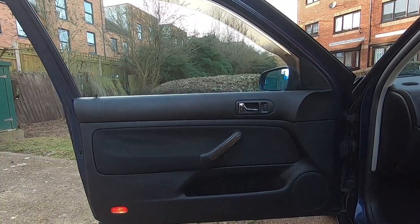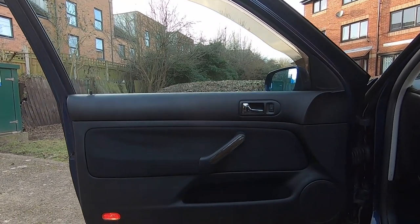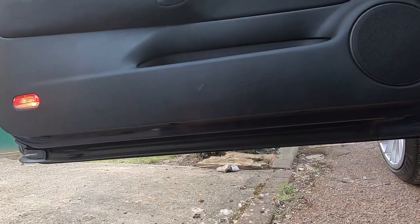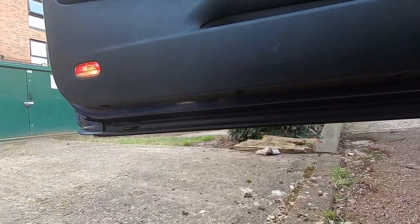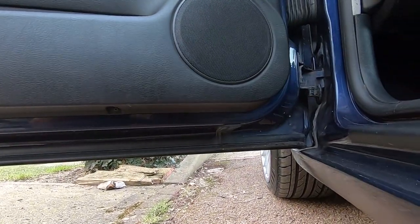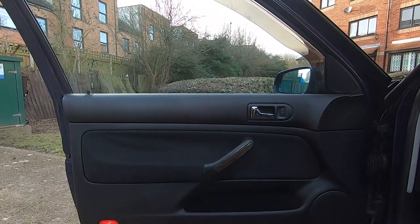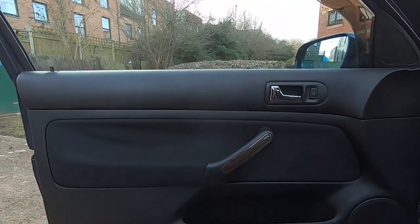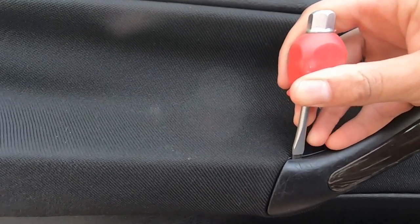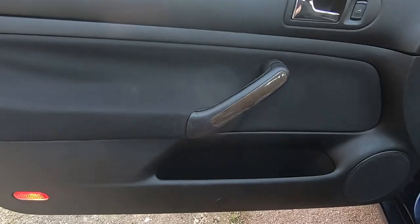I'm going to start on the passenger side. I'll start with the Torx screws at the bottom of the door card. I've only got two - some of you may have three, some may have one, some may have none. I did have some plastic pry tools but I don't know what happened to them - they break very easily. So I'm going to use a flathead screwdriver to get it into the groove and pop the handle off because there'll be some screws behind there.